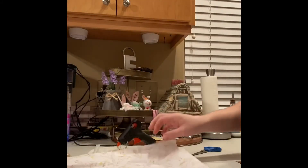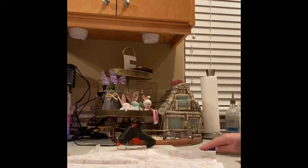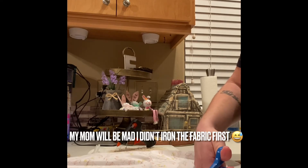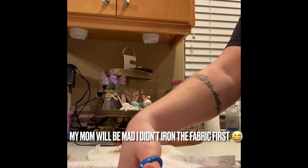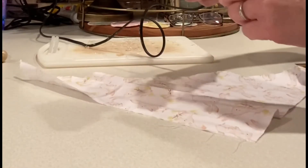Take your fabric and lay it flat. You're going to take one corner of the fabric and cut out a triangle. If you prefer to use a pattern you can — I like to eyeball my craft, so I did not use a pattern, but if you want to be more precise, go ahead and use a triangle pattern.